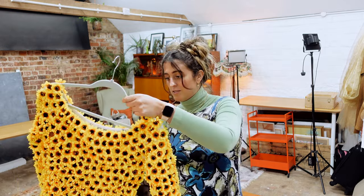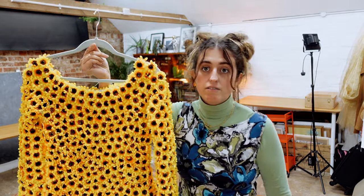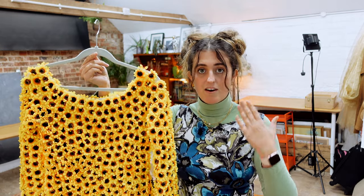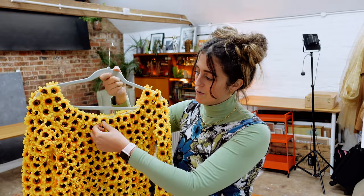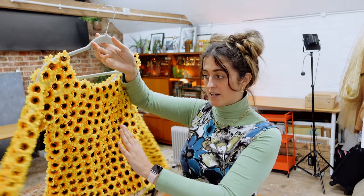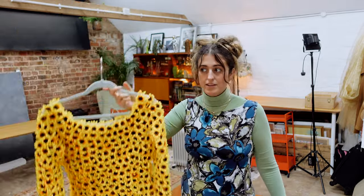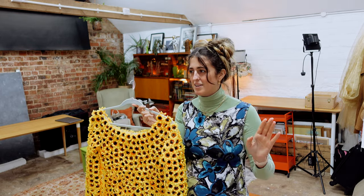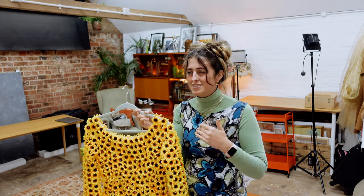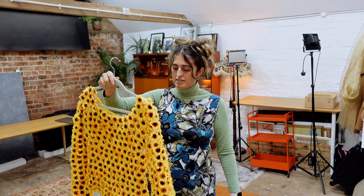It took me about a week to make. I originally started sewing on each individual sunflower, and then about a week in I got to the point where I was like, I cannot keep sewing — my fingers are hurting. It took a lot of thread and a lot of effort. So on the front it was sewn on, and on the back I decided just to glue it, which was so much quicker and I wish I'd just done that from the beginning. I created a few images with this and was really happy at the time, but now looking back I feel like I could have done so much differently.